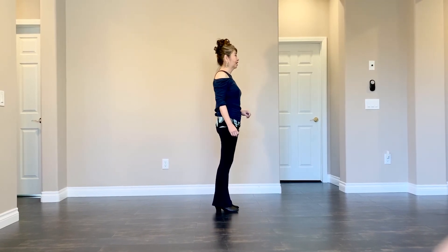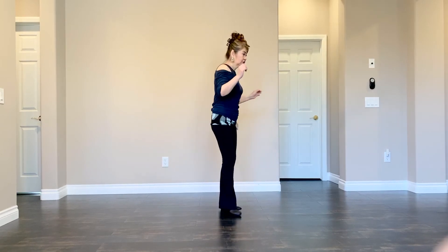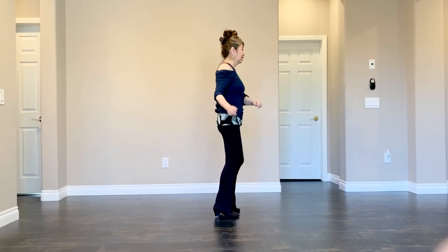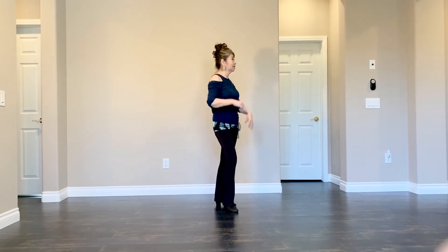Section 3. Swipple to your right — heel, toe, heel, clap. Swipple to your left — heel, toe, heel, clap.